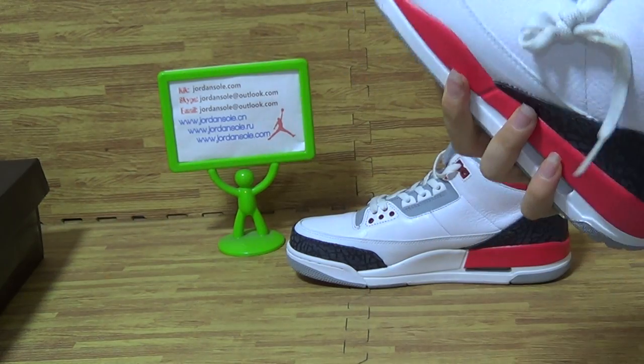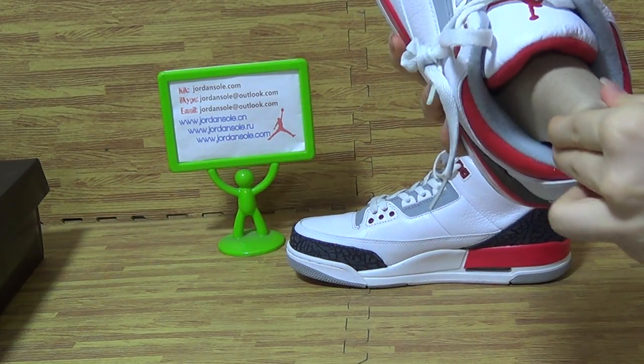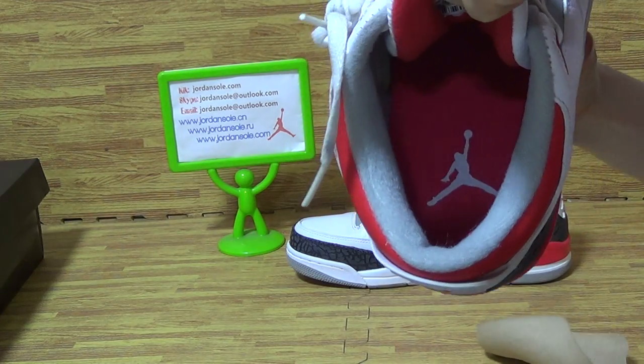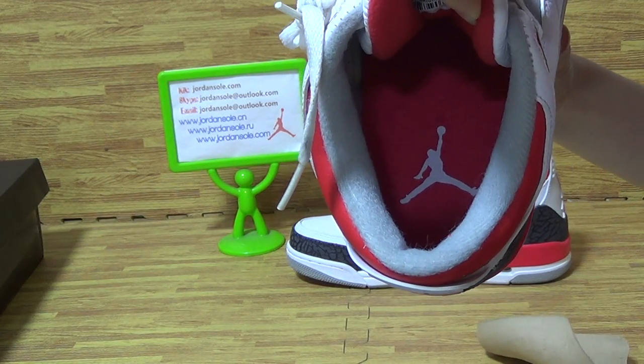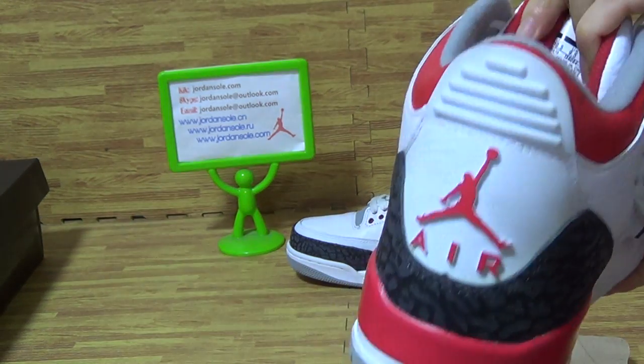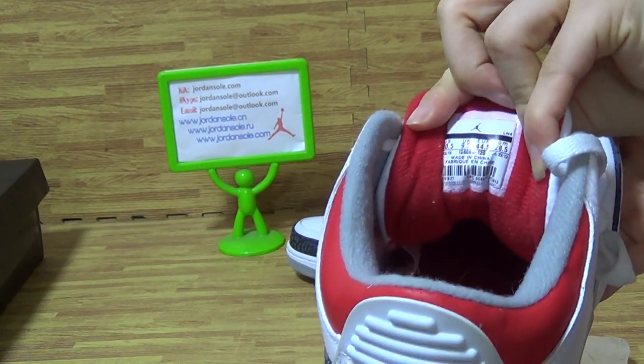Come to the inside. You can see the shoes inside with the white Jumpman. On the tongue, you can get the size information.